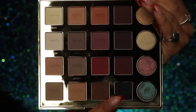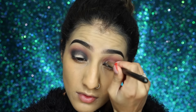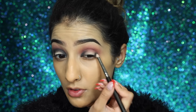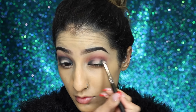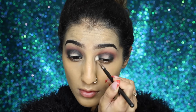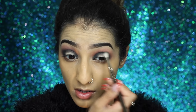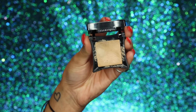Then we're taking the shade Punk, which is a really nice dark teal color. I'm taking this on the inner and outer corners of the eye, almost like a halo eye effect, then taking it through the crease to join the two ends up. You want to keep building this shade up to make it quite dark and intense — this is an evening makeup after all.